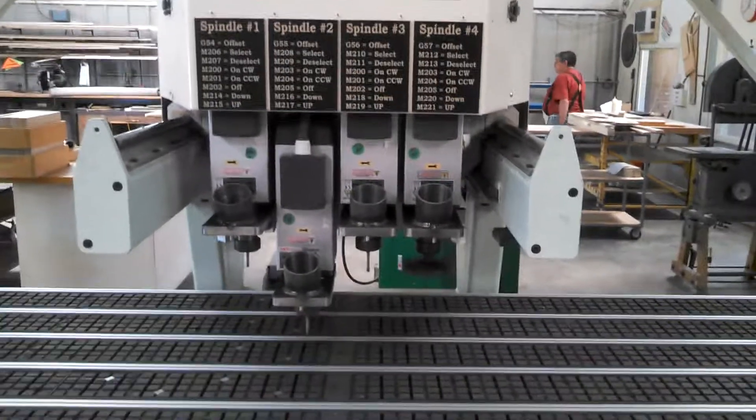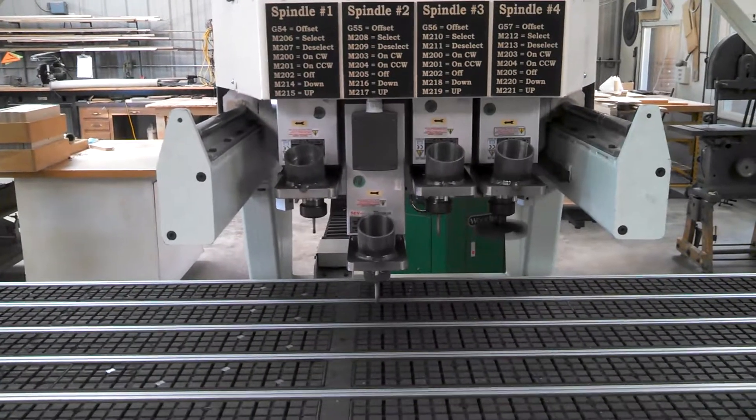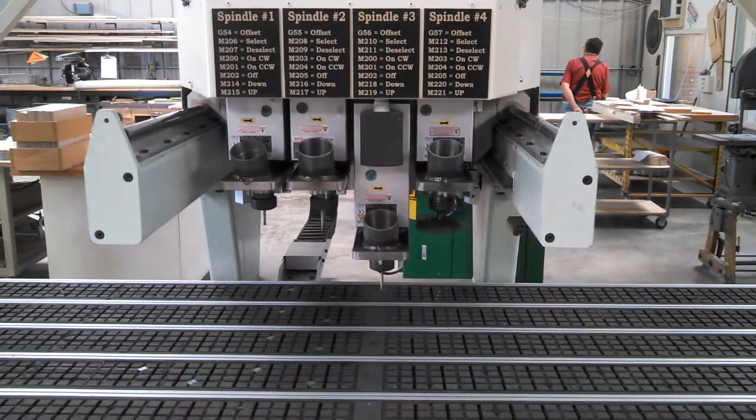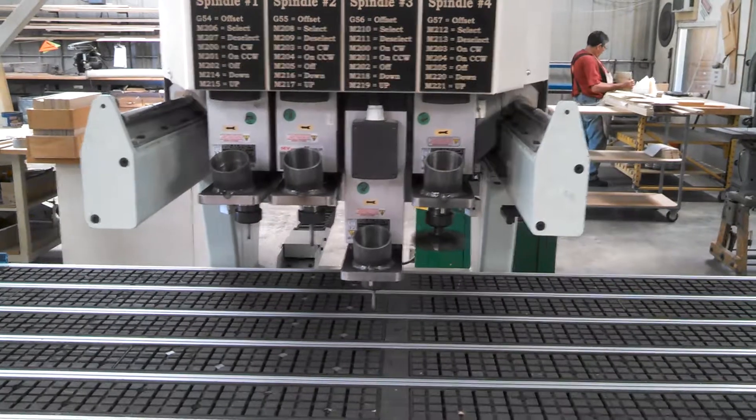Every time it changes spindles, it changes offsets. There's a pneumatic electrically operated solenoid valve that sends either one of the spindles up or down.